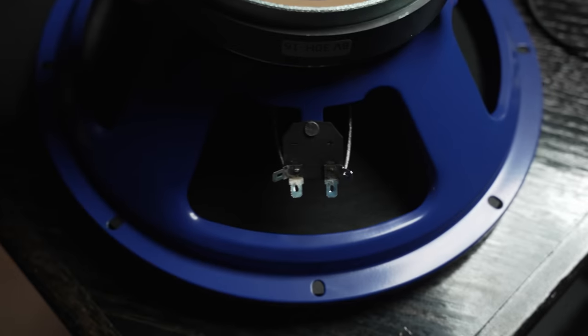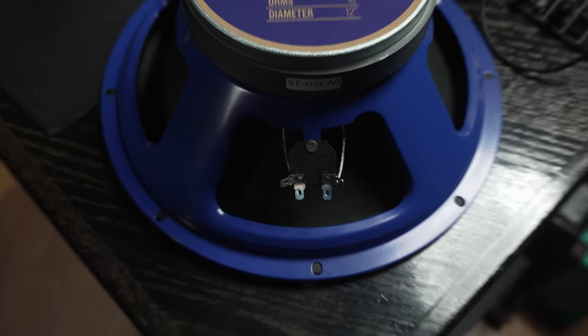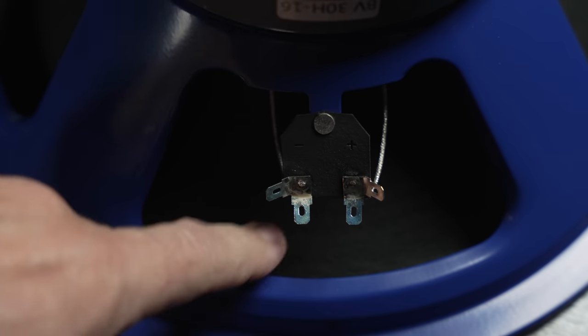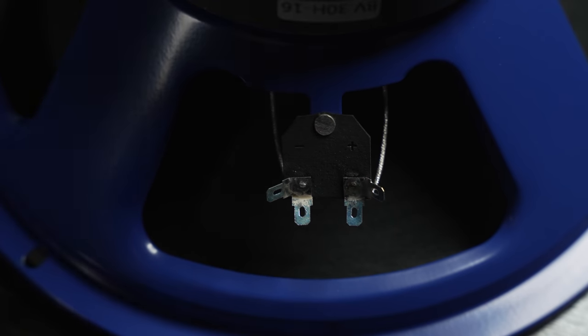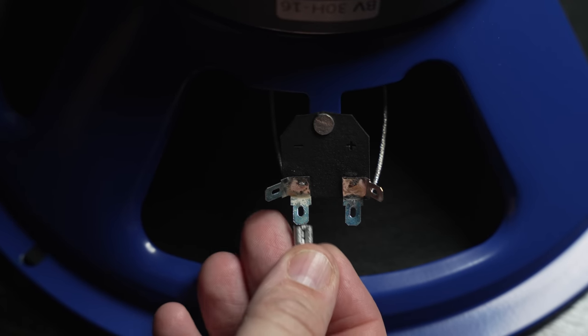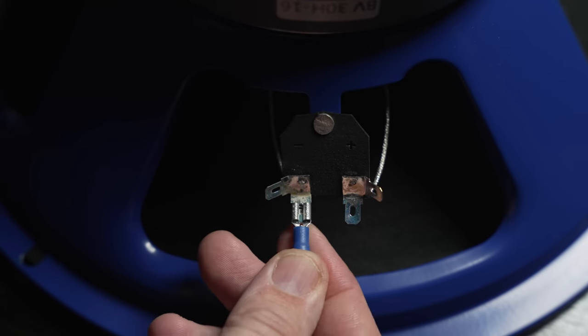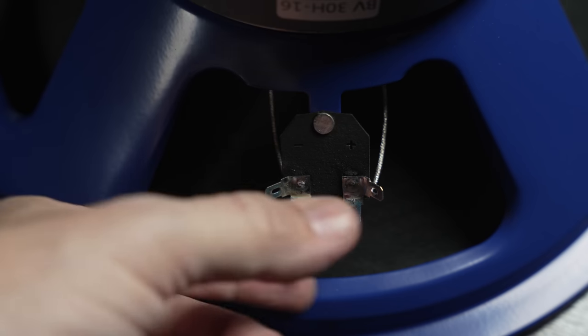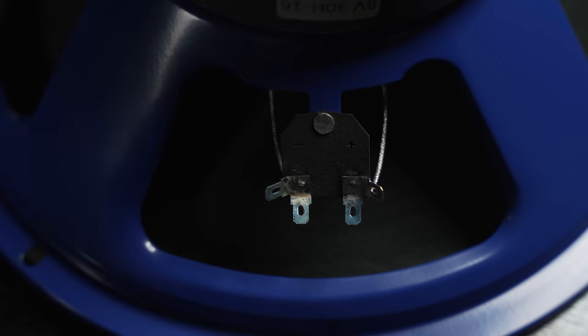Fortunately, most cabinet manufacturers are sane and use spade connectors, like these right here on this Mojotone British Vintage. Check this out — we've got just straight-up connections, no solder involved. All you have to do is get a proper little spade connector like so, and these drop right on and make a nice solid connection. No problem, no fuss, no worries — it just makes life so much simpler so you don't have to dick around with soldering irons.